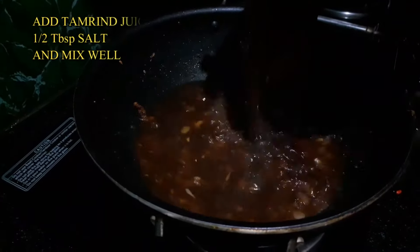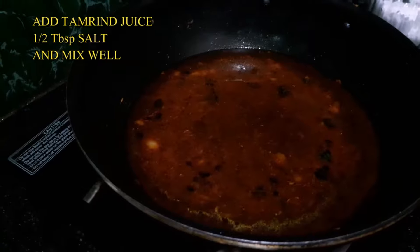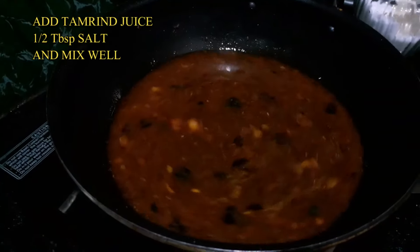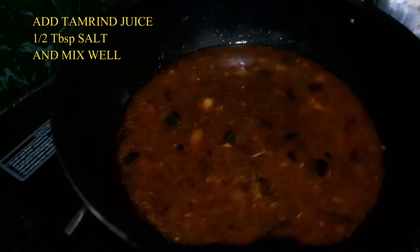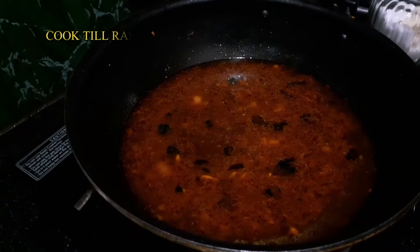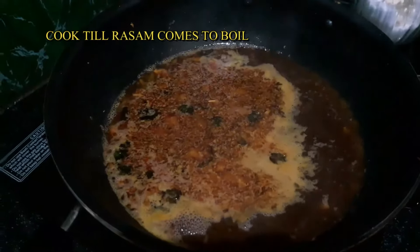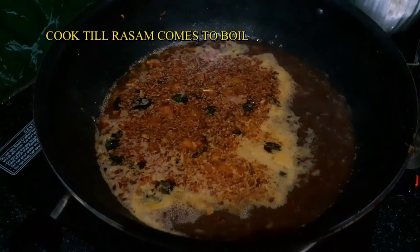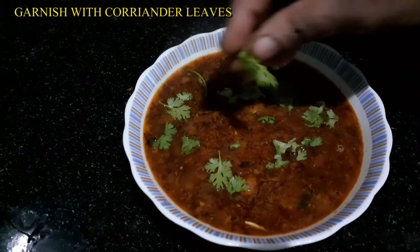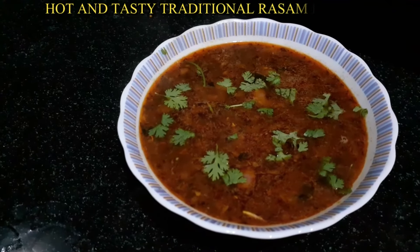Add 1 tablespoon of salt to the pan. We will cook for about 2 to 5 minutes until it comes to a boil.